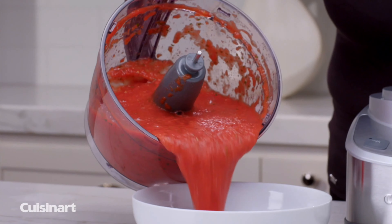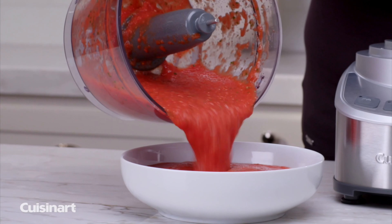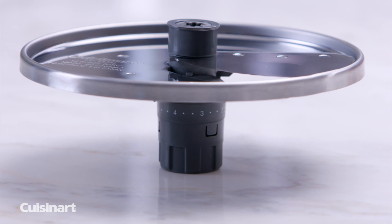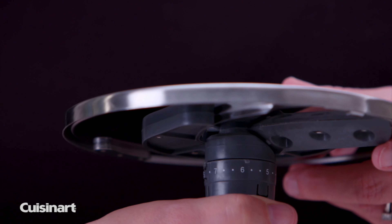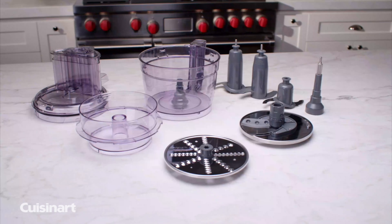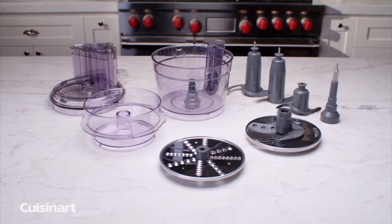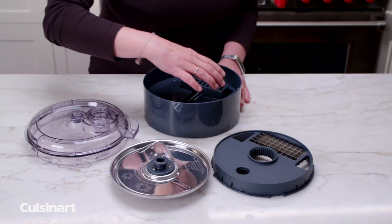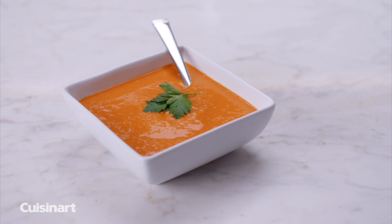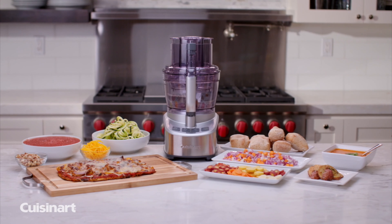It includes an adjustable slicing disc that lets you choose the thickness of your slice, a dicing disc with a 10-millimeter grid, a reversible shredding disc for medium and fine shredding, a dough blade for mixing and kneading, and a stainless steel blade for chopping, blending, and emulsifying. It comes with a cleaning tool and a storage case to keep everything contained. It's designed to perform many of the food prep tasks that your recipes call for, making it ideal for hosting parties and gatherings.